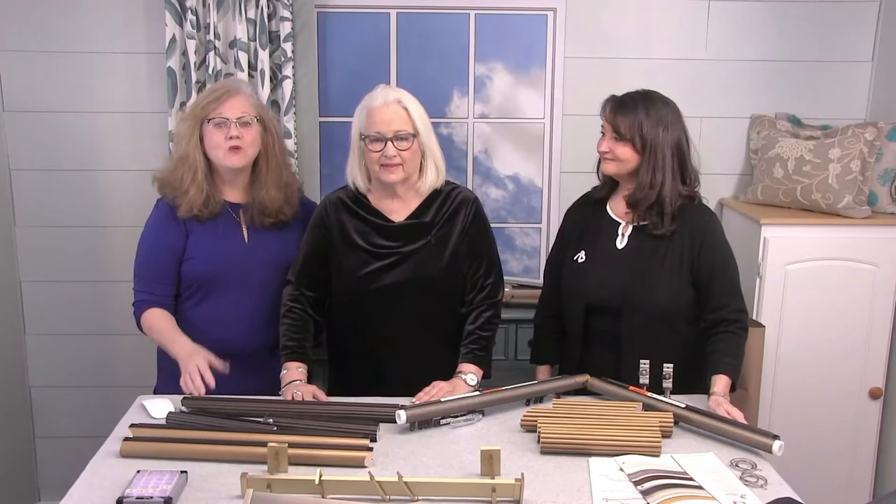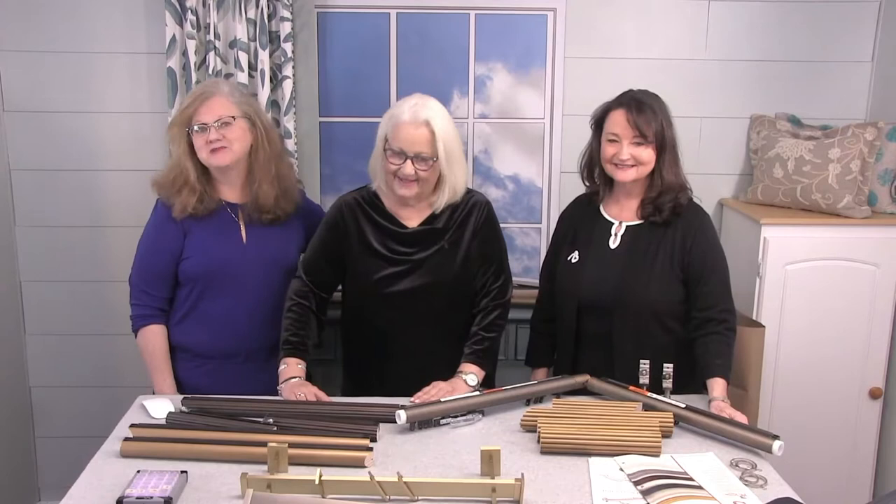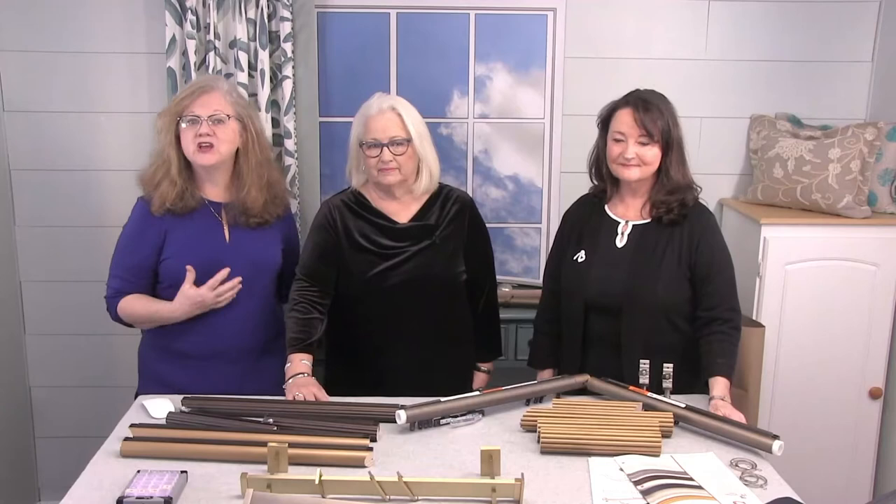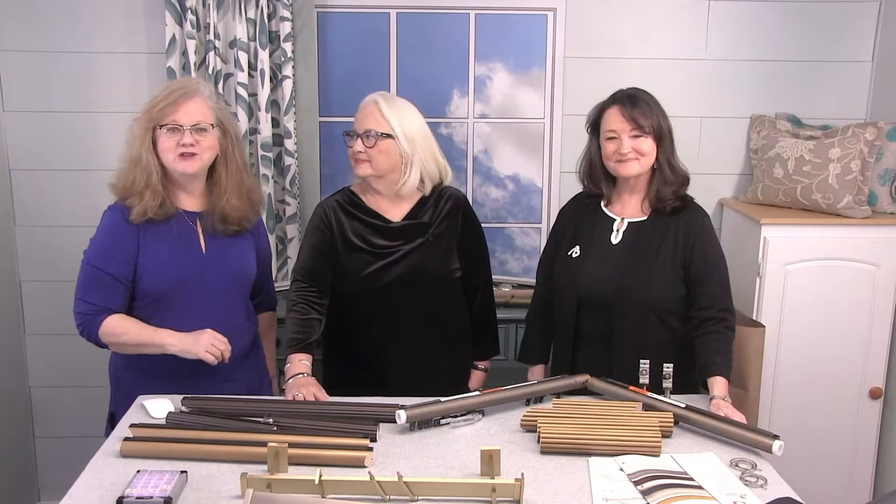Well, hello everyone, and welcome to another episode of Live with Sandra V. It's great to be back and to have all of you here with me today. It's always my goal to inspire, educate, and promote others within the industry who share my same vision. And today, I want to introduce you to my two guests from United Supply Company, because they certainly share my vision.